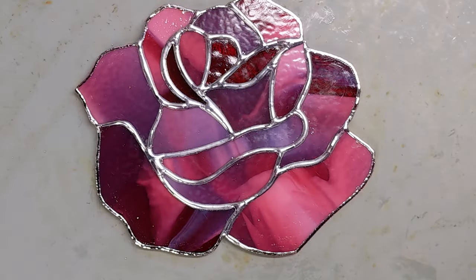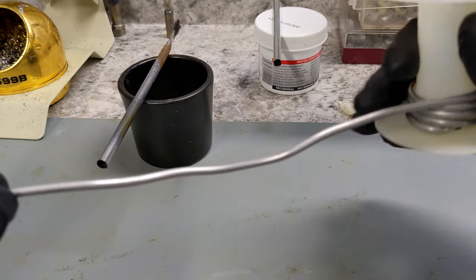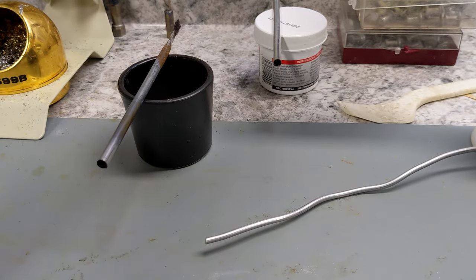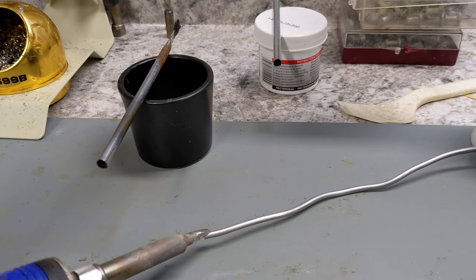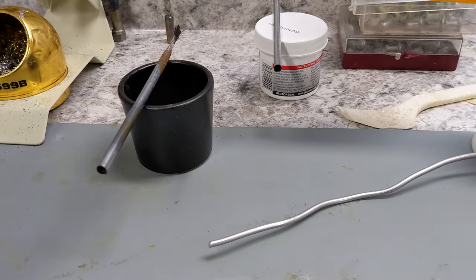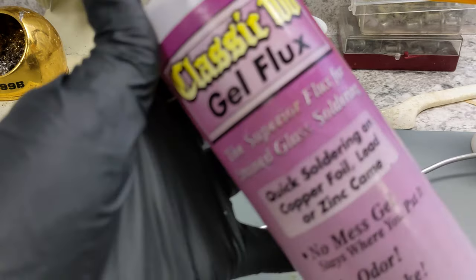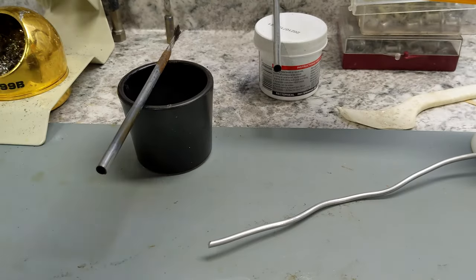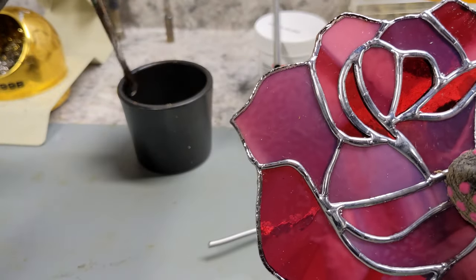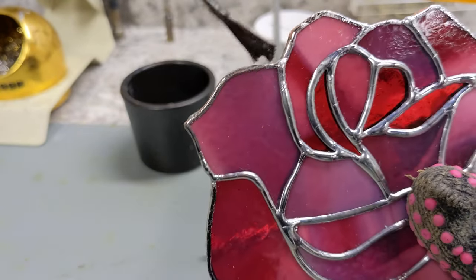Let me change the angle of my video. Okay, so now I have my solder unraveled and I just place it down so that I can take my iron and grab a good glob of solder. I'm just using the Classic 100 Gel Flux. I take my piece, grab some flux, and just flux all of the edges.